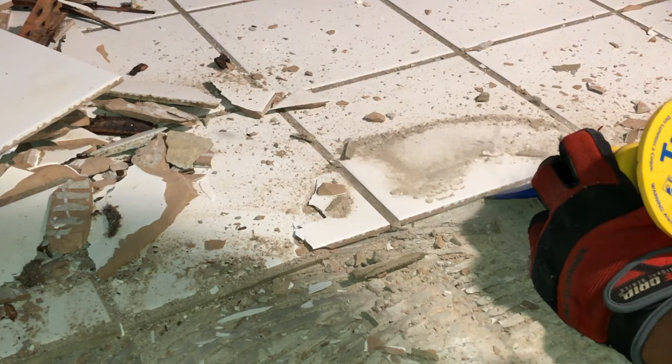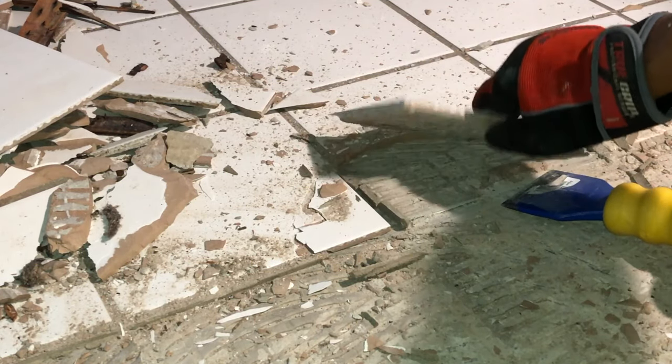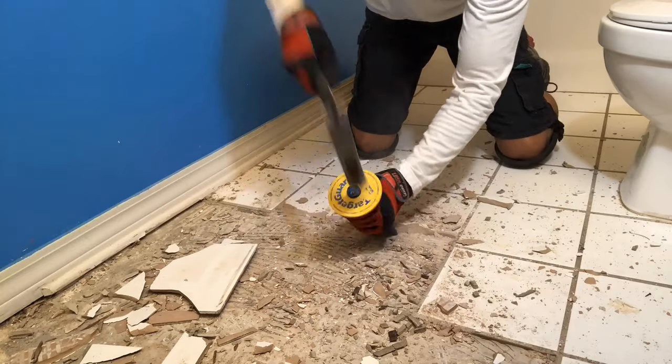To use this setup is really simple. All you have to do is angle your chisel about 45 to 50 degrees towards the ground. You want to get to the base of the tile so that you can get underneath the thinset and really pop that tile up. Then just continue this process until the job is complete.